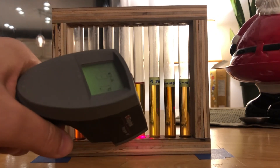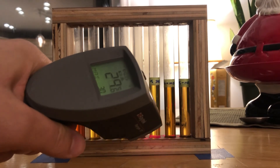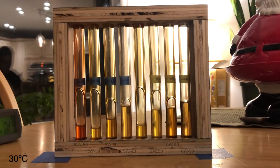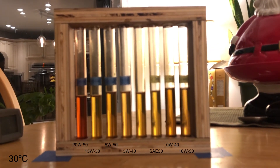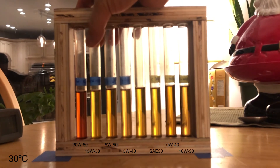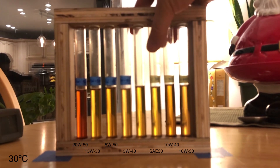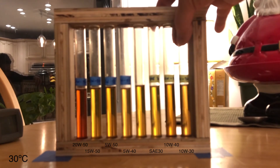Alright, let's see: 30, 30, 30. Alright. Let's get a flip. 2050, 1550, 550, 540, my control. Let's see: 30, 1040, 1030.